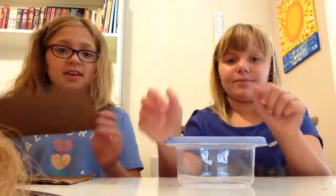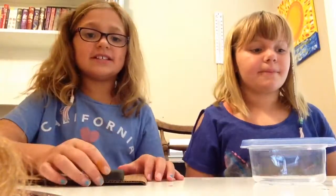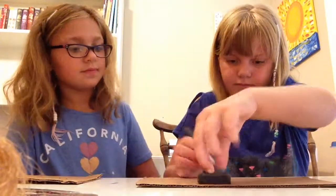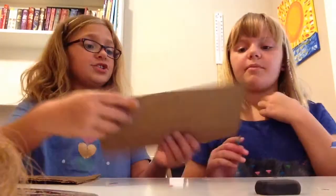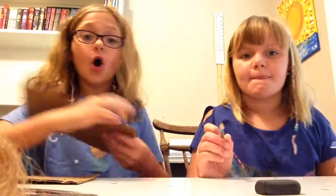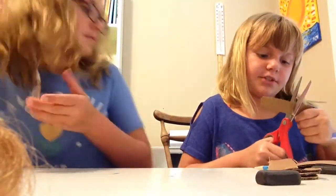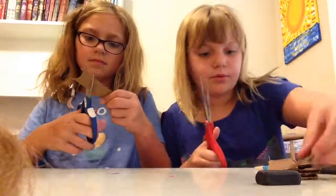We're going to start by making the handle for the Tupperware. We're taking our rectangle shape and we're going to trace it five times on a piece of cardboard. So we made five. Once you've finished, you're going to cut all of them out. I'm almost done cutting it out — I just have one more.